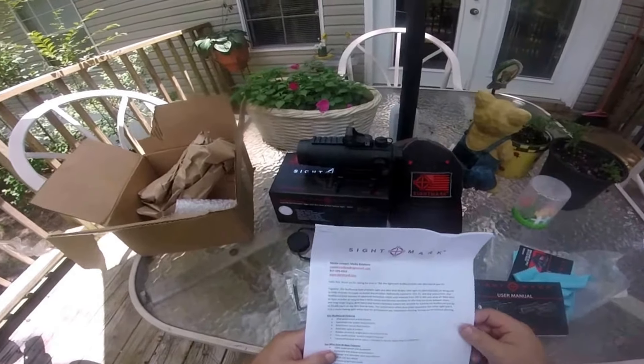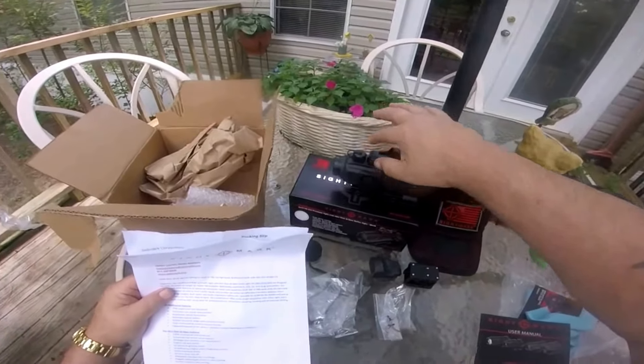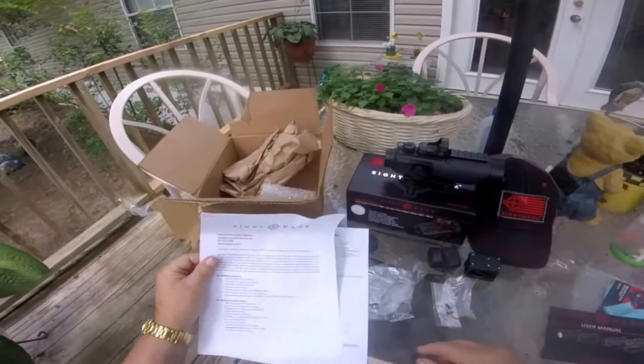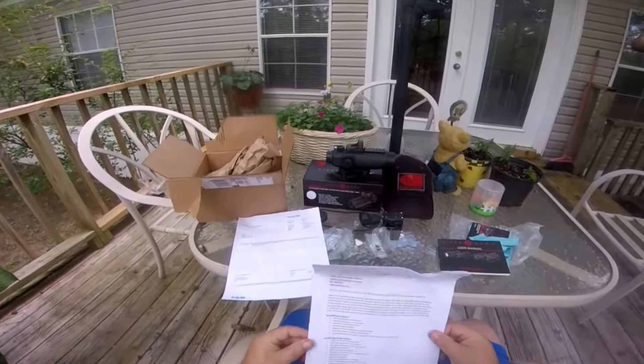You've got twelve hour auto shutoff. Advanced parallax free lens design. Rugged lightweight aluminum housing - this is the aluminum housing it's built into. Scratch resistant lens coating right there. Just a wonderful piece of equipment. I'm really impressed with it.